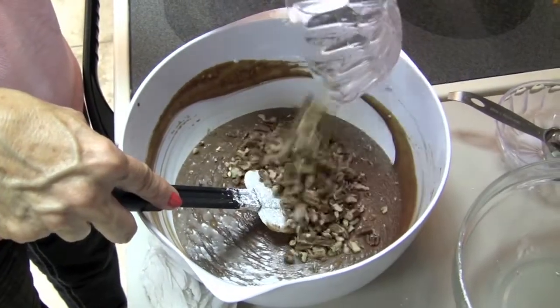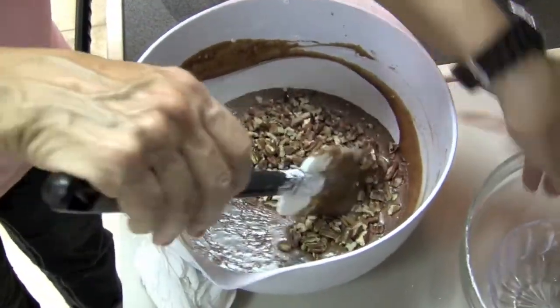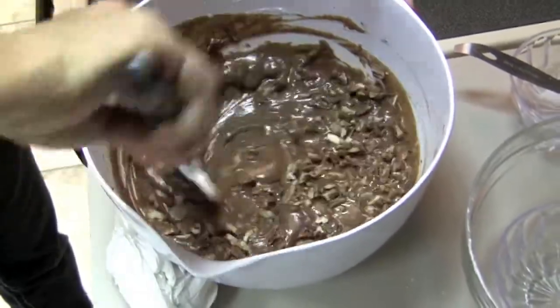Our last step is our pecans, which are optional. Give that a final stir.